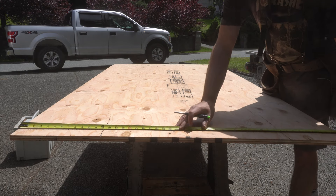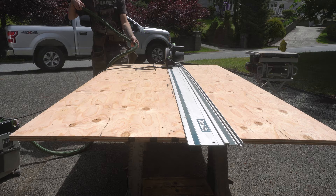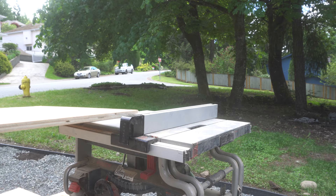I started off this project by breaking down a couple of sheets of three-quarter inch thick plywood which I picked up from my local Home Depot. I then cut down those pieces of plywood into four inch wide strips.